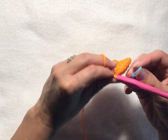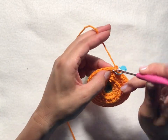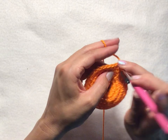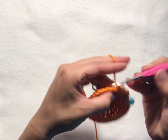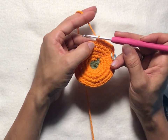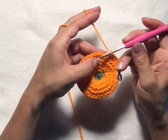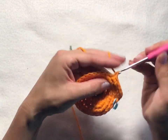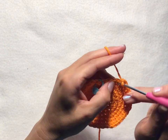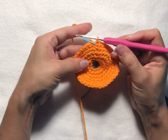For round eight, start with chain one, then put two single crochets into your first stitch, and then one single crochet into each of the next four stitches. Repeat that all the way around: two single crochets into the first stitch, one single crochet into the next four stitches. Round eight will have a total of 36 single crochet stitches. Slip stitch into your first chain one of the round to join.